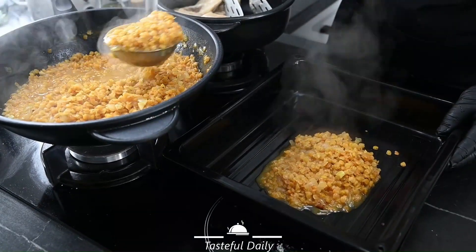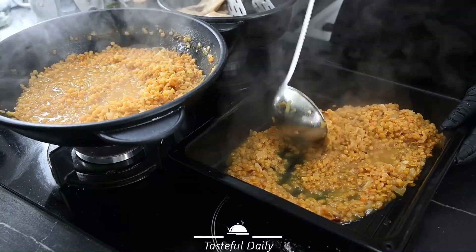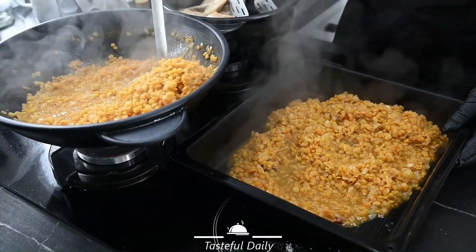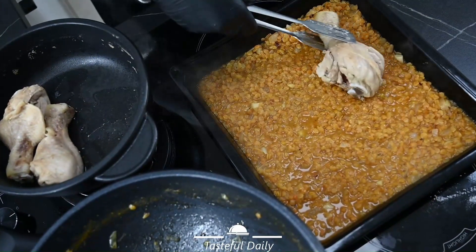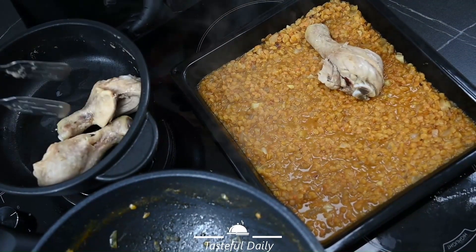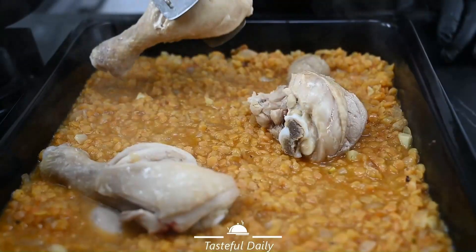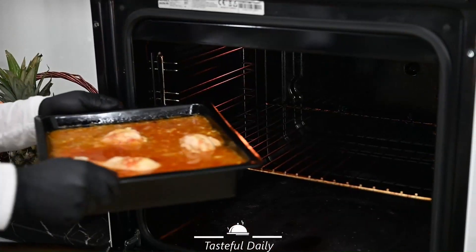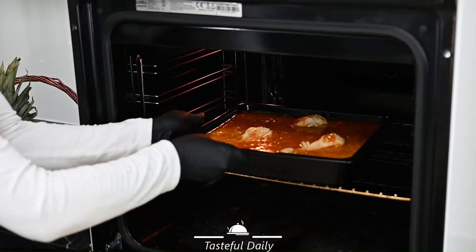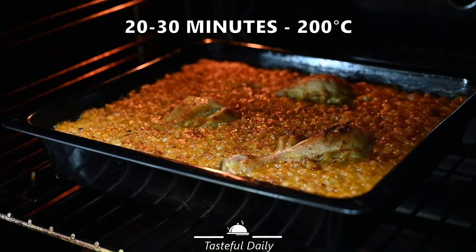Add the mixture into a casserole pan. Add the chicken legs. Bake for 20 to 30 minutes at 180 degrees.